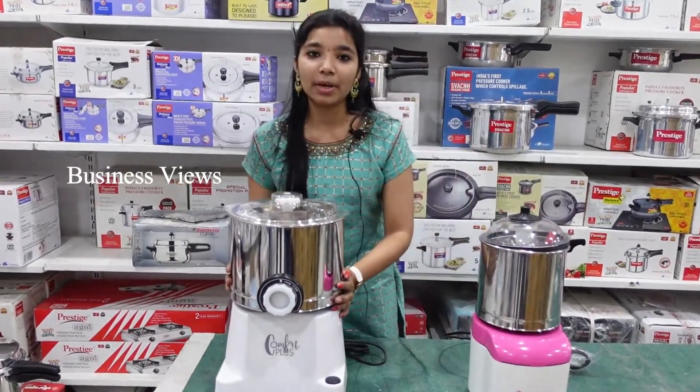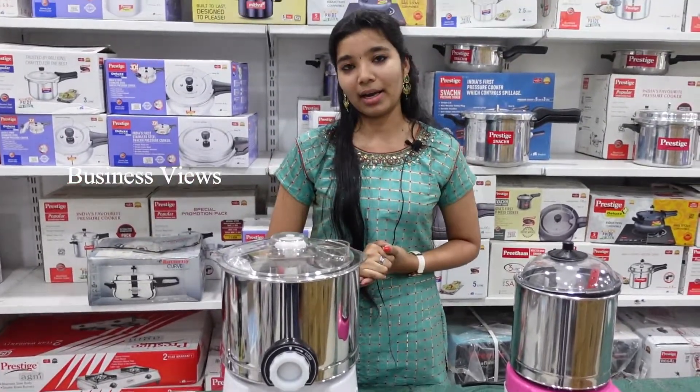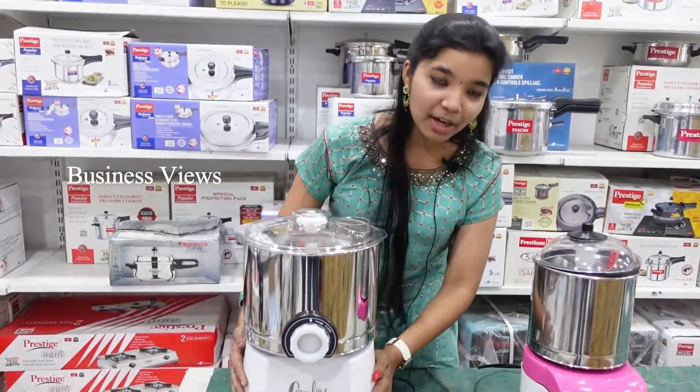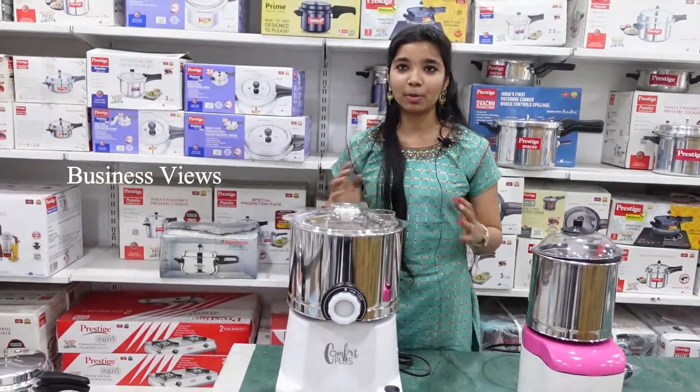This grinder is called Comfort Plus. It is a small grinder — we have a need for a small grinder. It has a very cute look. We have a super white base.